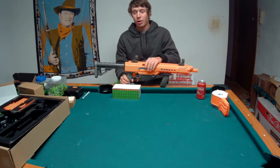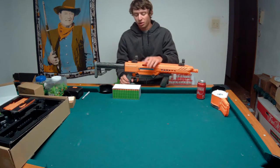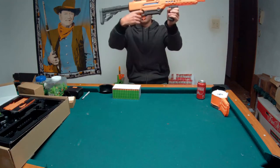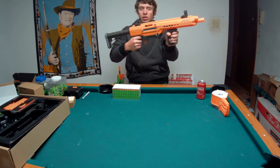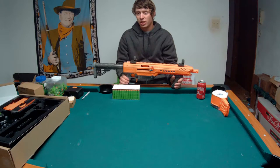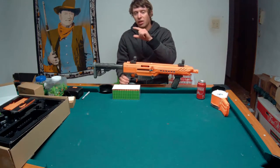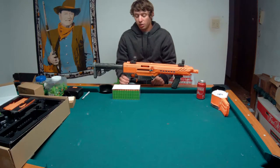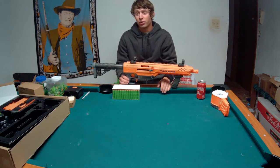Now, I'm going to do this all out of order from how I filmed the last version of this video. I'm going to start with my number one issue with the Dart Zone Pro: the de-priming lock. I assume that works basically exactly how the slam fire bar in an Alpha Trooper works. It just doesn't have that nub on the end that engages between the trigger and the catch - it's just the bar. Hopefully that's not the case, because that would be very difficult to disable.